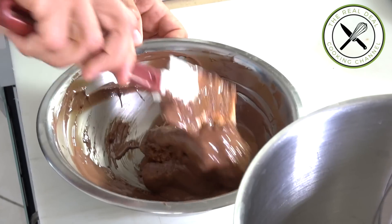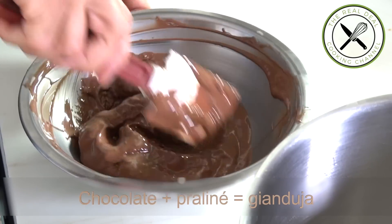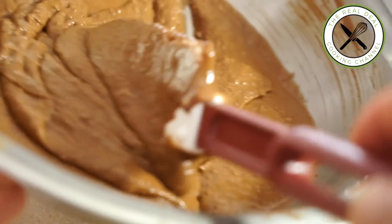I'm going to mix my room-temperature praline into my chocolate. Now at this point it becomes gianduja — nothing to do with Jean Dujardin, the French actor who won the Oscar a couple of years ago in Hollywood. I'm going to set this aside and start my nougat.